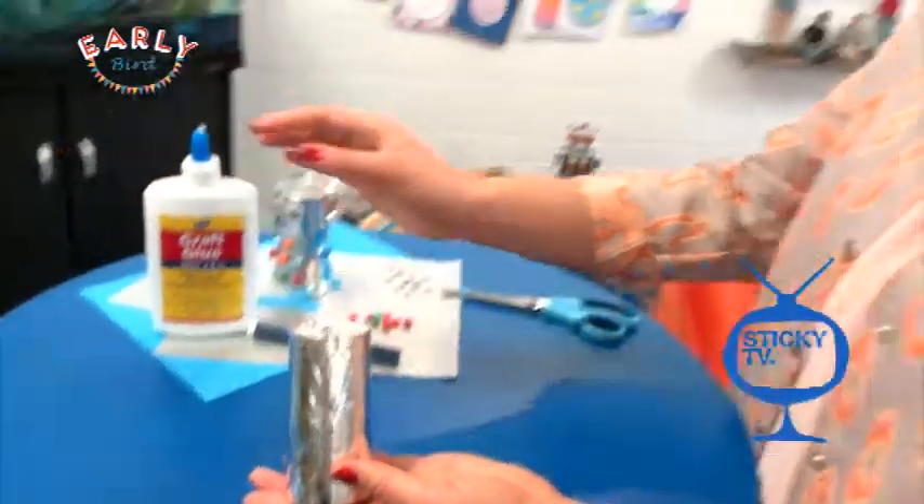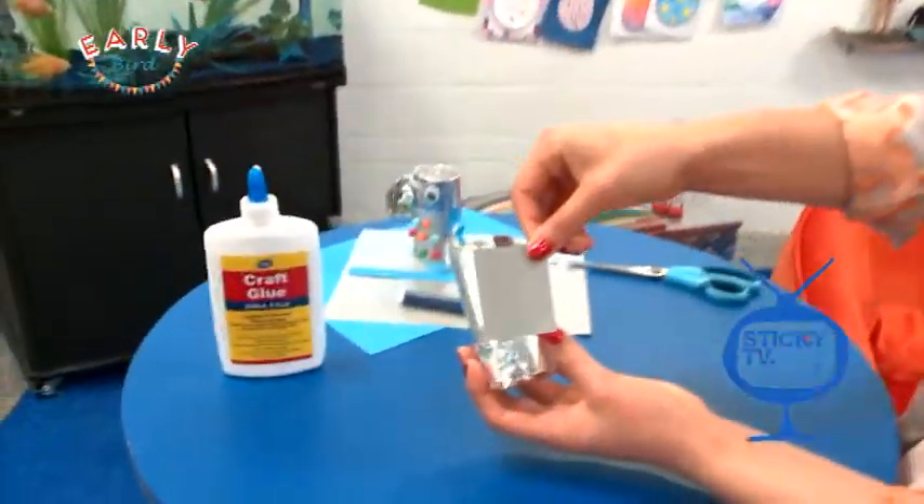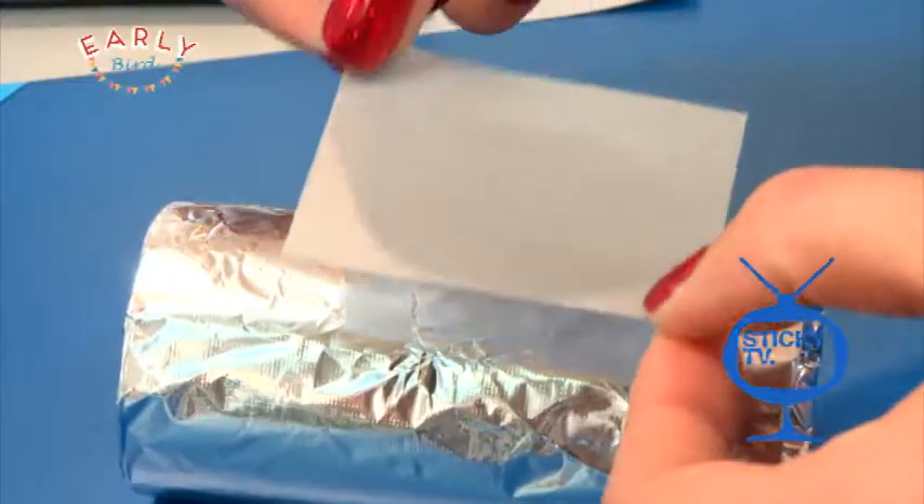The next thing you want to do is take your silver bit of paper, or any colour you like, cut it into a very small square like that so it fits on the front, and glue it on.